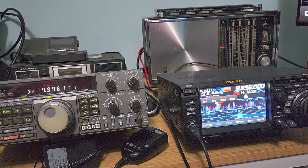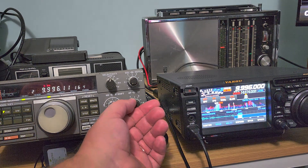So let's start — 9996 RWM Moscow time signal on the MLA-30 loop.